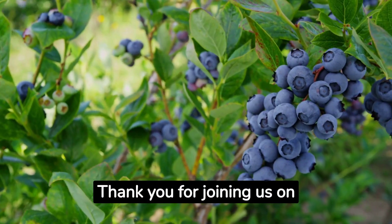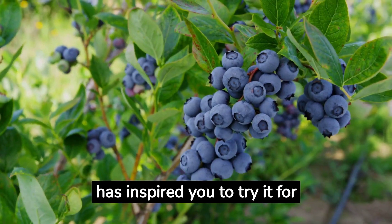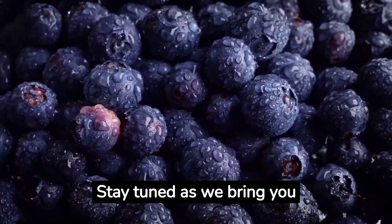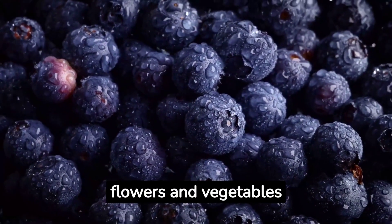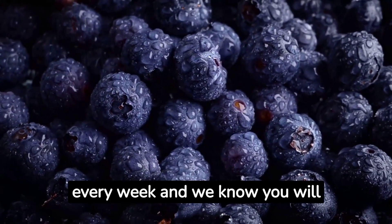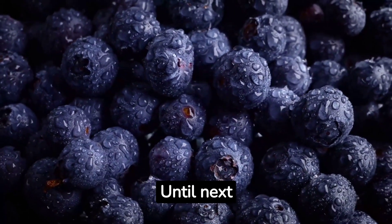Thank you for joining us on this journey into the world of hydroponic blueberries. We hope this guide has inspired you to try it for yourself. Happy growing! Stay tuned as we bring you more videos on growing a wide variety of fruits, flowers, and vegetables hydroponically. Subscribe to our channel — we publish videos every week, and we know you will enjoy watching and learning.